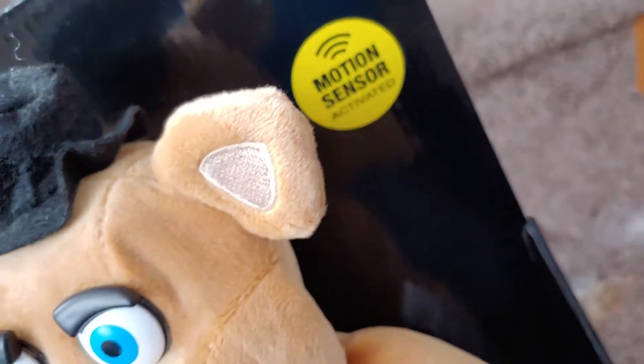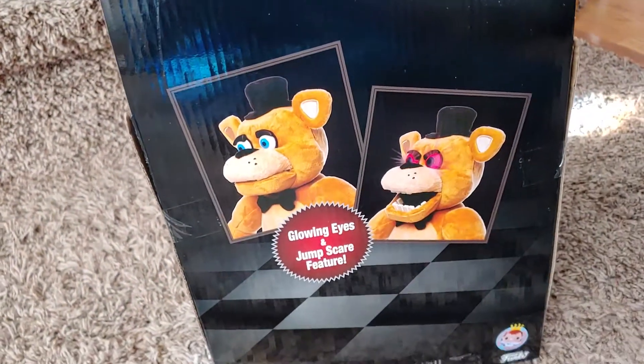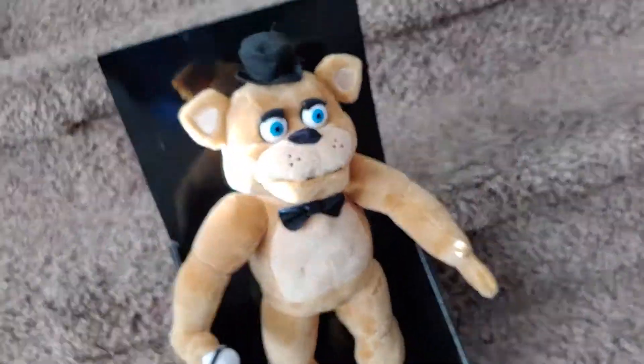He has a motion sensor but I don't know how to turn that on. Obviously made by Funko, because no one else has the rights to FPlush except Sanchi of course. So let's test this thing out.